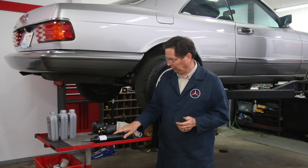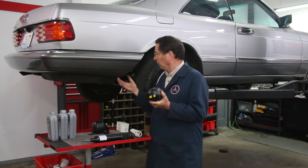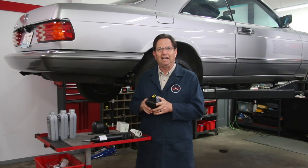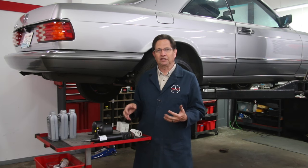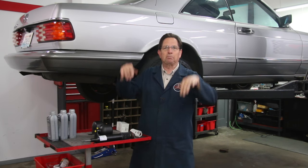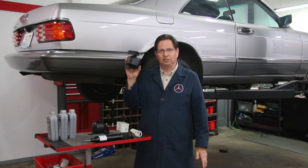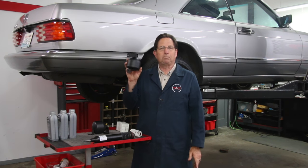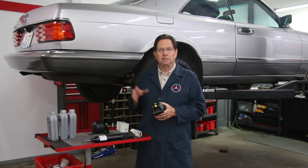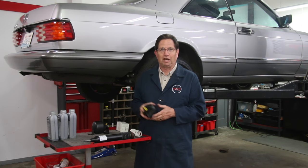At this point I'm only going to change the two accumulators, or what some people call the nitrogen spheres, located right under here. Remember if you have an SLS system and you get a really rough buckboard ride - not a bouncy ride, but an abrupt buckboard ride - in almost every case these are the culprit. These are the number one part that wears out. They can wear out at 60 or 70,000 miles. This is a maintenance replacement item just like shock absorbers.